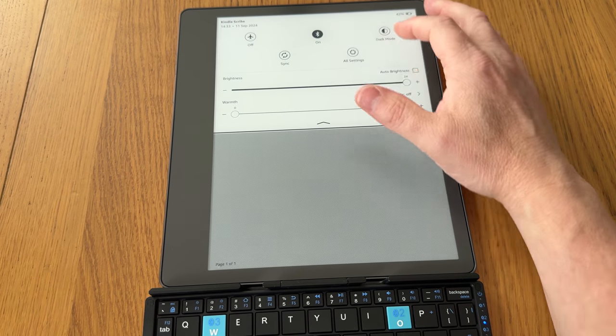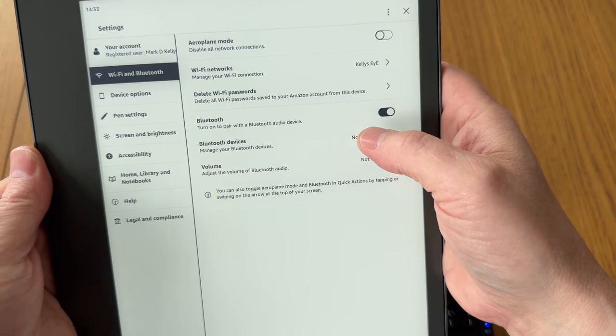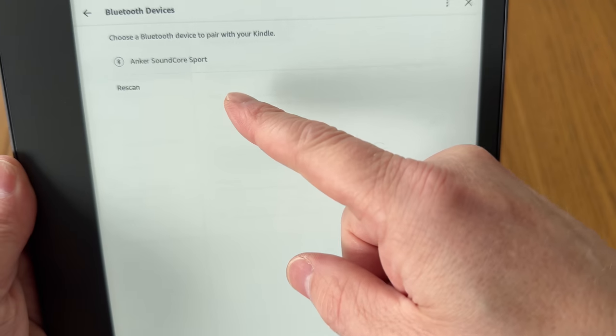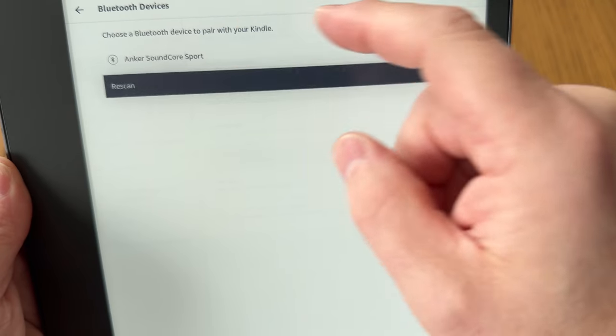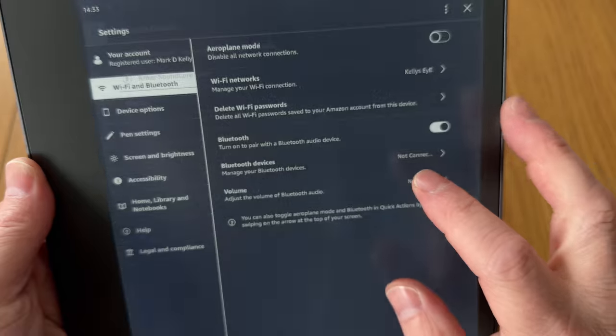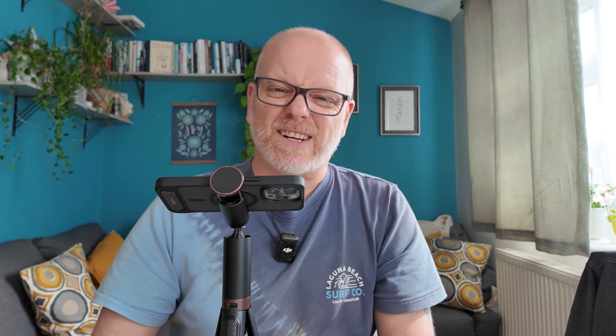Experiment number two — is it going to work with the Scribe? Let's go down to settings, Bluetooth devices. Unfortunately it looks like it can only connect with a speaker or headphones, things like that. I'll do a rescan just to make sure. Choose a Bluetooth device — turn on to pair with a Bluetooth audio device. So I kind of knew the answer already, but I wanted to check it. You can't, at the moment — unless and until Amazon decide to add that capacity — you can't pair a Bluetooth keyboard with the Kindle Scribe.